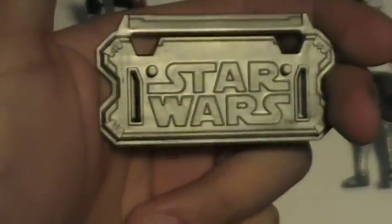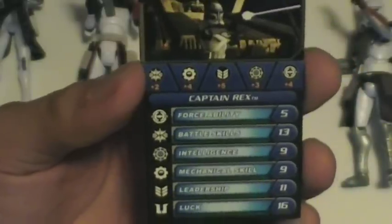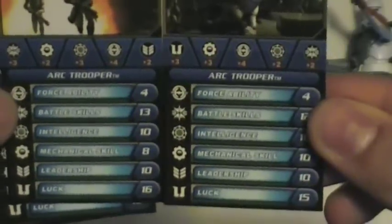Now, these guys are part of the Galactic Battle Game, so they each come with their individual stand — very standard. I like the ones you get in all the figures now. And their battle cards: here's Captain Rex, here's the commander, and you've got the two arc troopers. It's very nice.